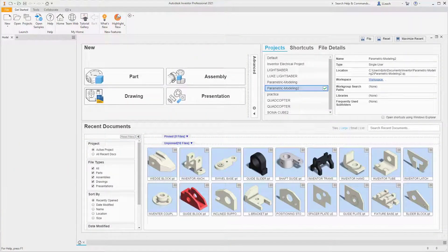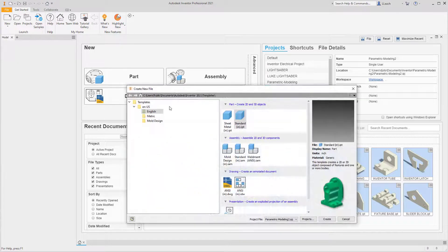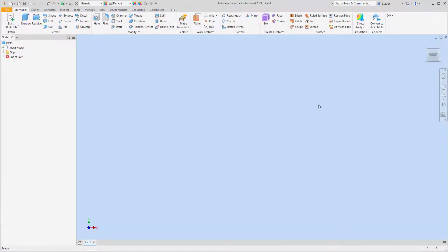Welcome back everybody. This video I'm going to try my best to create the hinge guide. This one is a little bit difficult — not because it's difficult, but because it's hard to read the dimensions on the dark shaded parts and the tiny dimensions they give you. So I'm going to try to work through this the best I can. We're going to go to New, it's going to be in inches English, so we're going to use Standard.